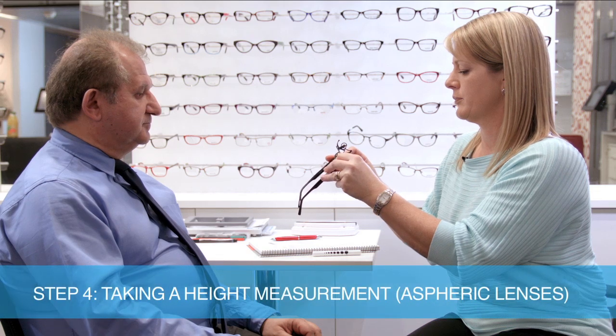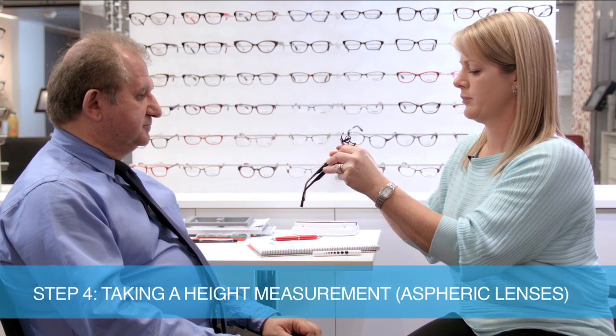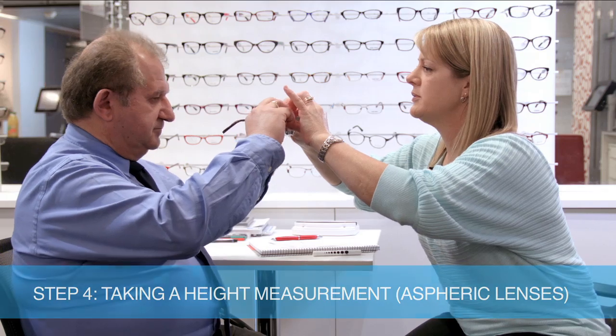The optical centre for an aspheric lens must be dropped one millimetre below pupil centre for every two degrees of pantoscopic angle.